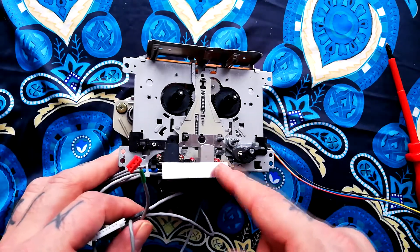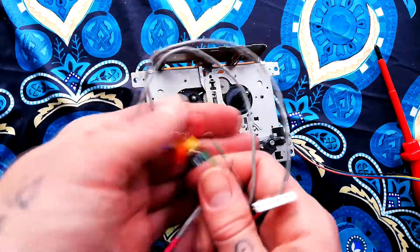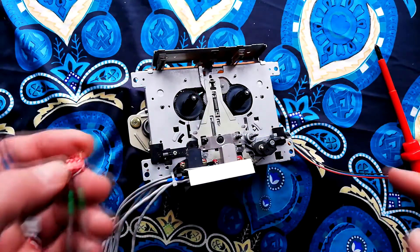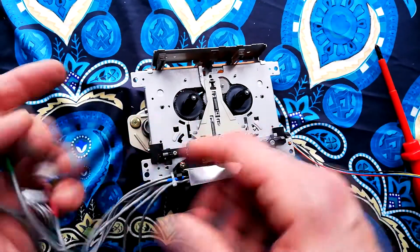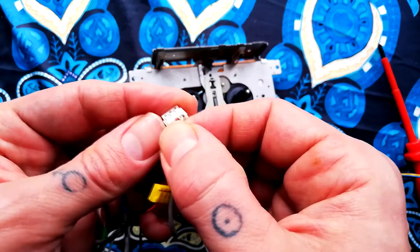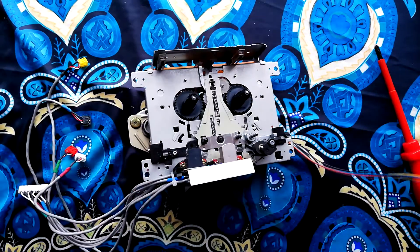Worth mentioning: although this transport came from a 424 Mark 2, if you've seen my video on the 424 Mark 3, it's the same transport until we get to these plugs — the shape of the plugs is different. So say you had a spare Mark 3 unit with a working motor but mixer issues and you wanted to put that transport into a Mark 2: you could do it. You would just have to remove the little metal crimps from inside these plugs and put them into the plug that fits into the board on the other unit.